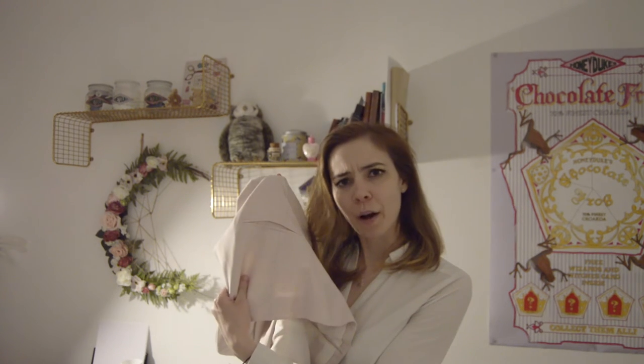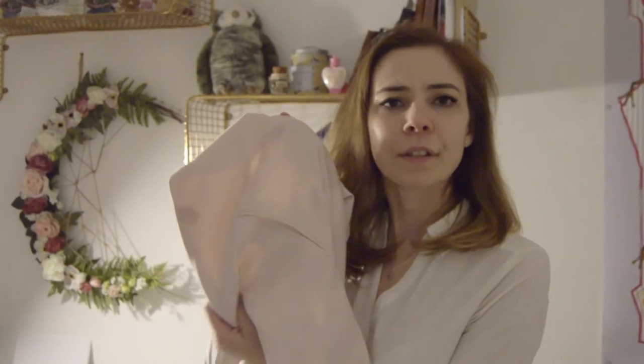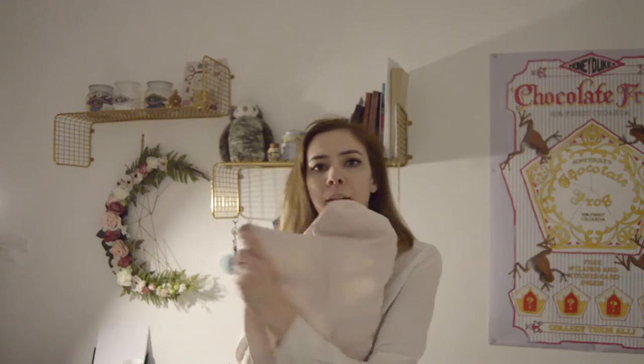Hello everyone and welcome to this accessory tutorial. This video is not directly related to cosplay but it can definitely come in handy. You know those fancy hidden pockets they put on blazers and jackets and back pockets and everything. How do they do it? To me it just seemed like a complicated technique that I never took the time to learn, but it's actually quite easy to do.